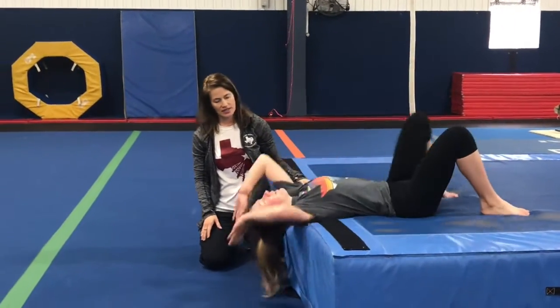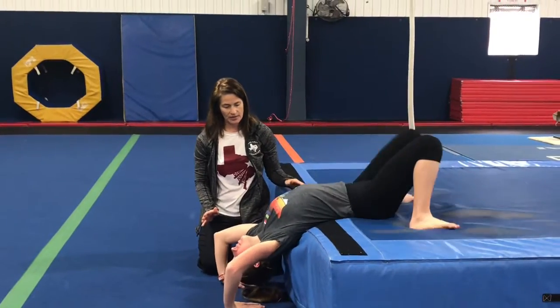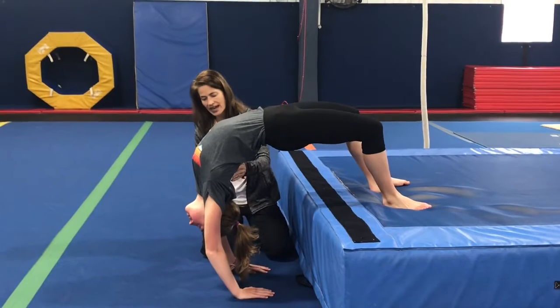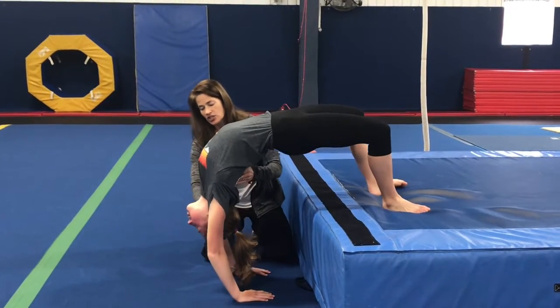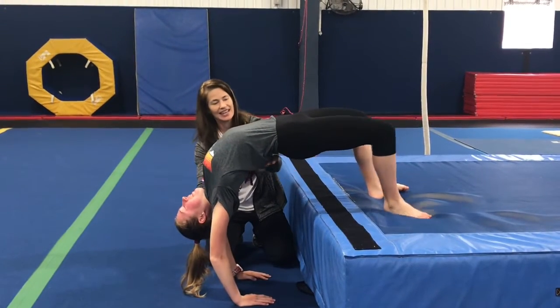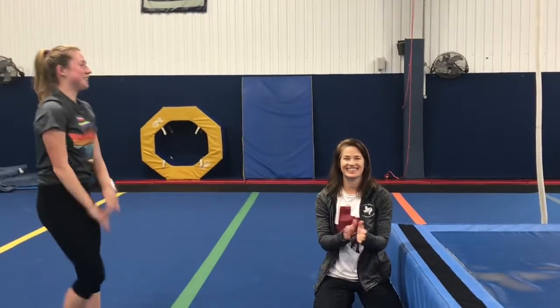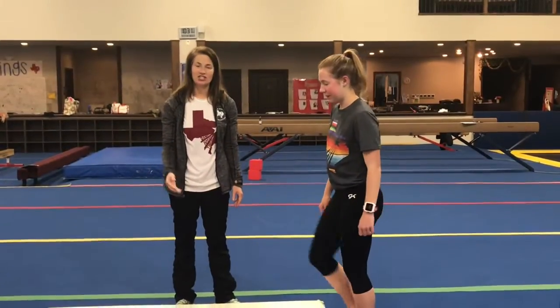One more time Macy, bridge up first — just a plain bridge up. Now don't kick yet, but just stick your chest way out. Yes, even your chin like this. And kick that leg — yes, very good!